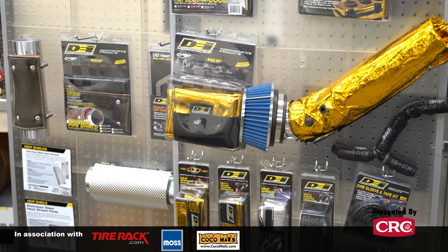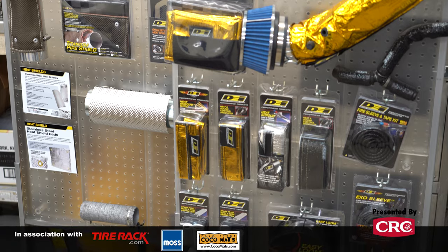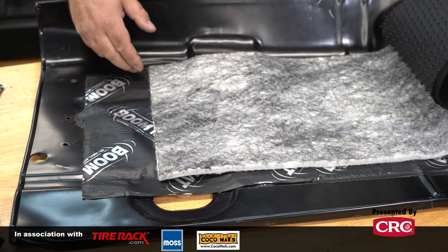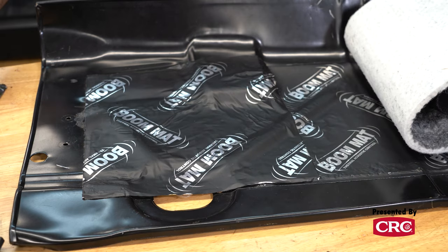If you're planning a build, the real thing you need to think about is everything that you're doing in that build. Heat management's one of them, sound management is another. If you're building a car like this Mustang, you know you're going to have heat issues in certain areas. You need to plan for that during the build — it makes installing the products much easier and more effective than trying to retrofit them after the fact.